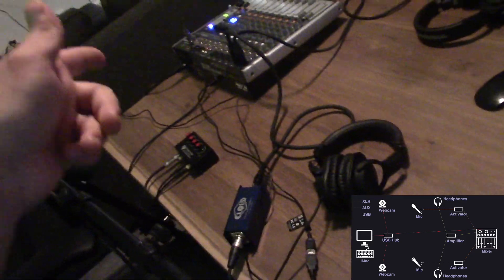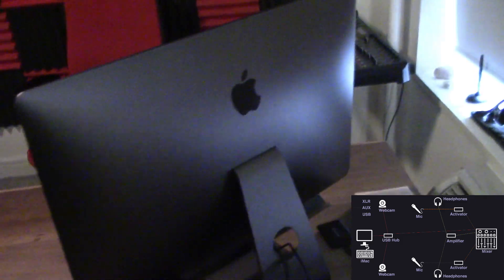This comes out via USB. This is an iMac Pro here, so it has four USB slots. The mixed audio comes out of the mixer into one USB slot, then webcam one and webcam two into two more USB slots, and my keyboard into the fourth slot. If you don't have a computer with four USB slots, you'll want to use a USB hub where you can plug the three different USB connections in, and that'll give you one USB connection out to plug into your computer.